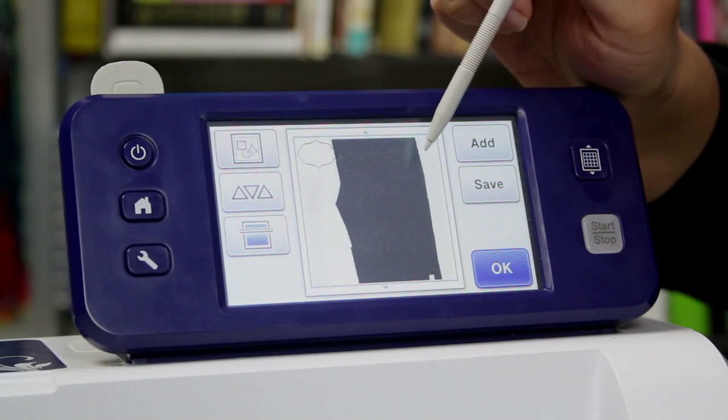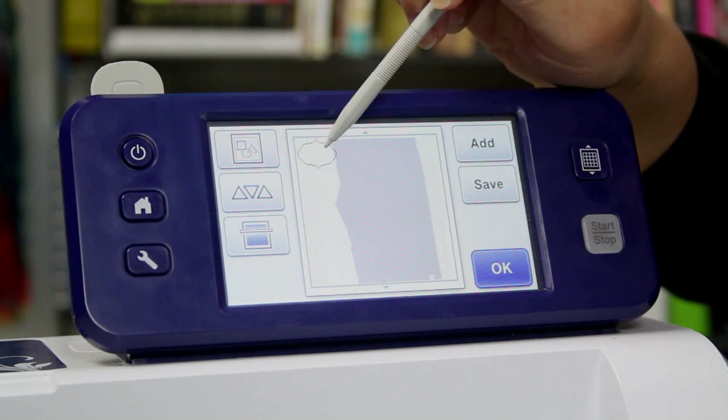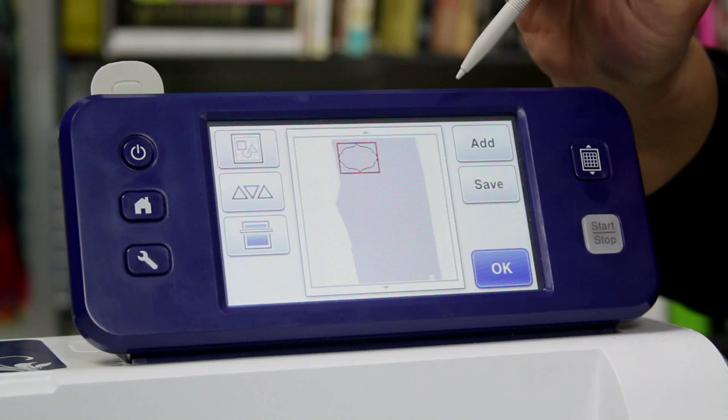Once it's scanned in, you can see it's really dark, so I'm going to go into the Settings and lighten that up. Once I've done that, you can see it's easy enough for me to place this exactly where I want it.